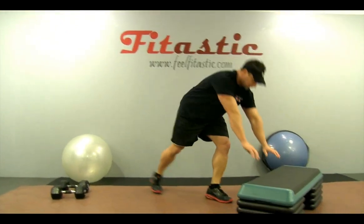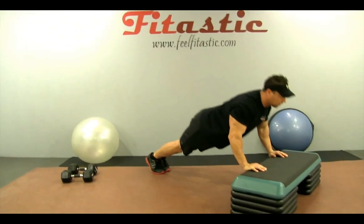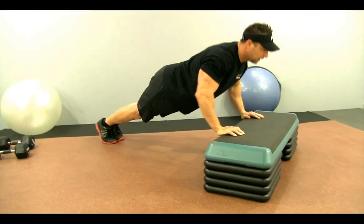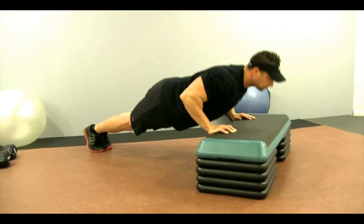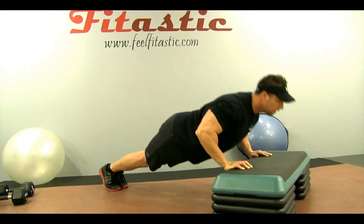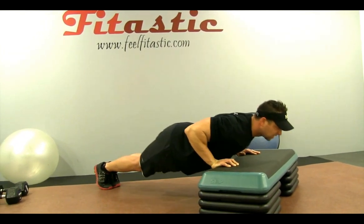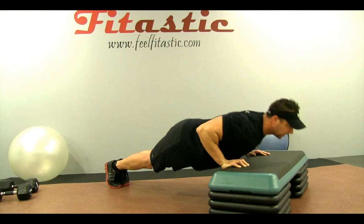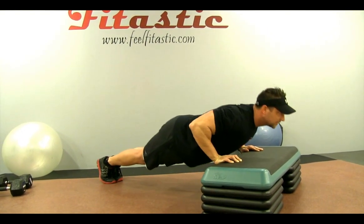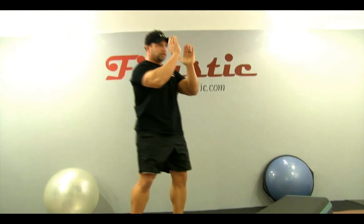Now we're going to do some upper body — some chest. Right off the step or stool or a chair, just do a nice controlled movement engaging the pecs. Good control, keep that body straight, keep those elbows tucked to your side — don't flail them out. Keep everything tight, keep that core engaged. Shake out those arms but you're not stopping moving.